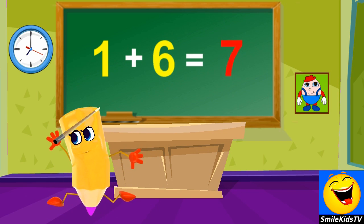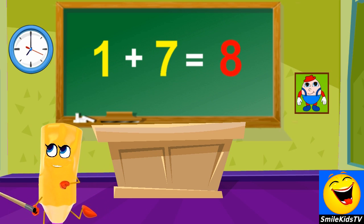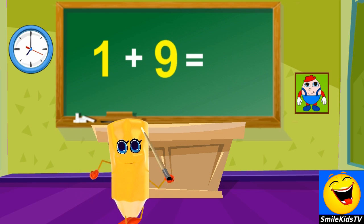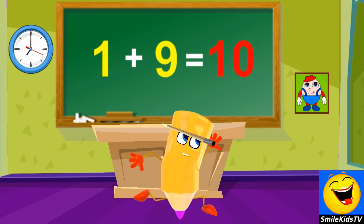1 plus 6 is 7, 1 plus 7 is 8, 1 plus 8 is 9, 1 plus 9 is 10.